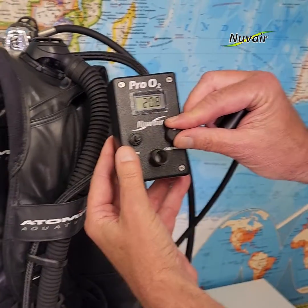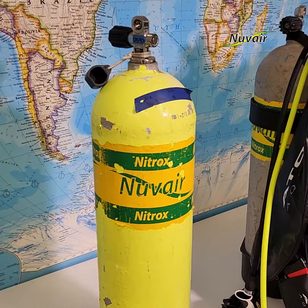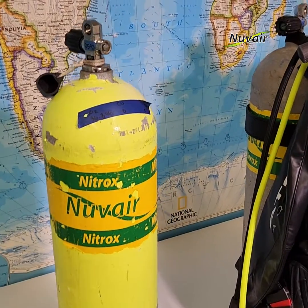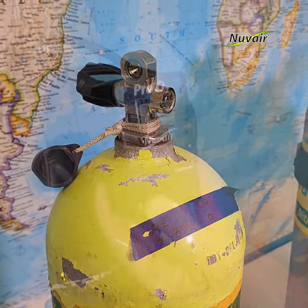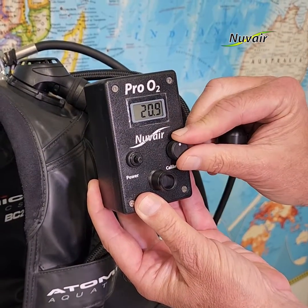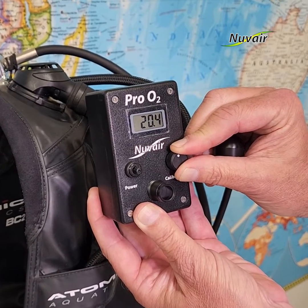The Nuvaire Pro O2 analyzer measures oxygen levels in high-pressure cylinders, enclosed spaces, and compressors pumping enriched air nitrox in the range of 0.0 to 100% oxygen. The Pro O2 handheld is a water- and impact-resistant unit, compatible with outdoor and marine environments.